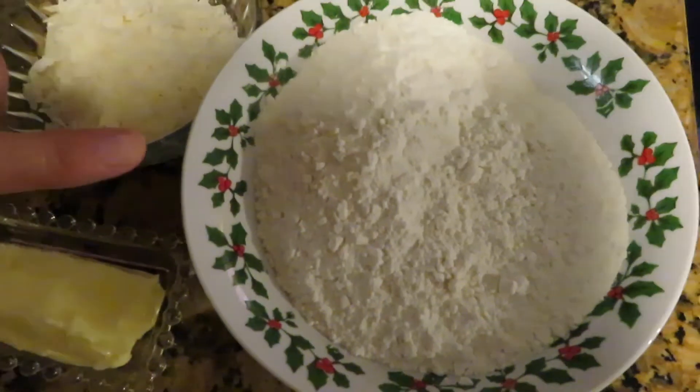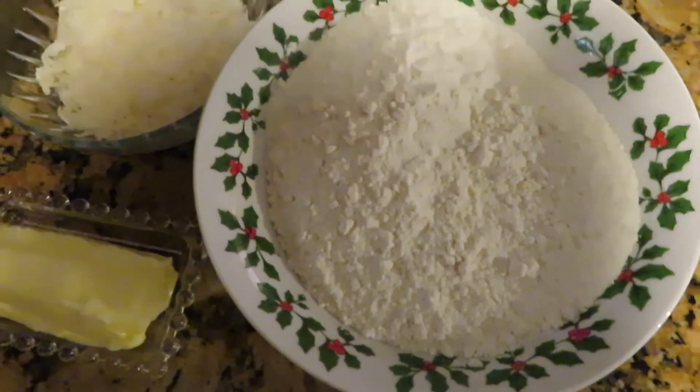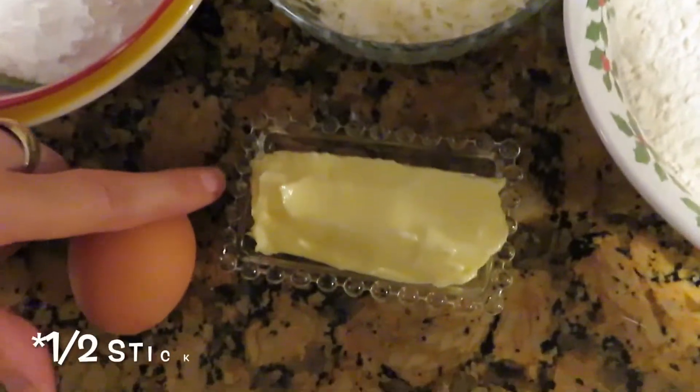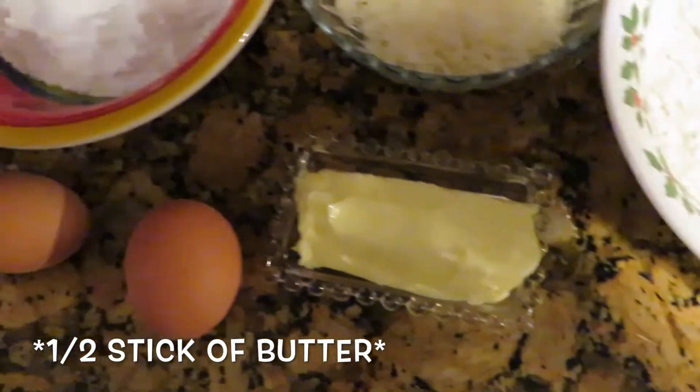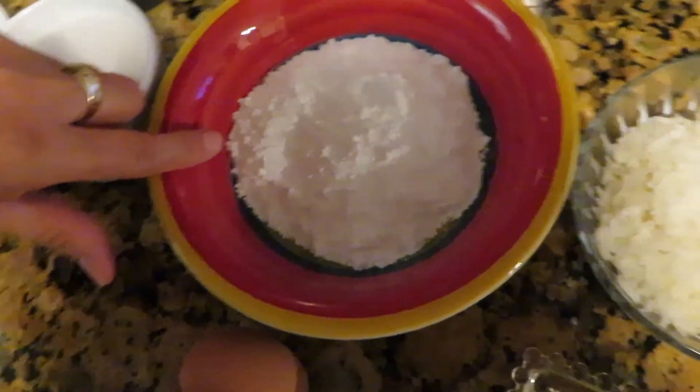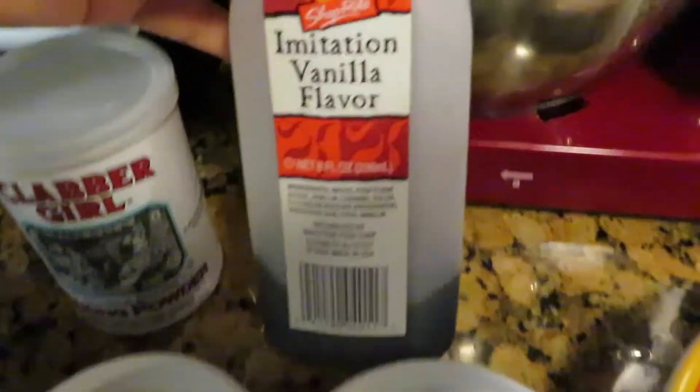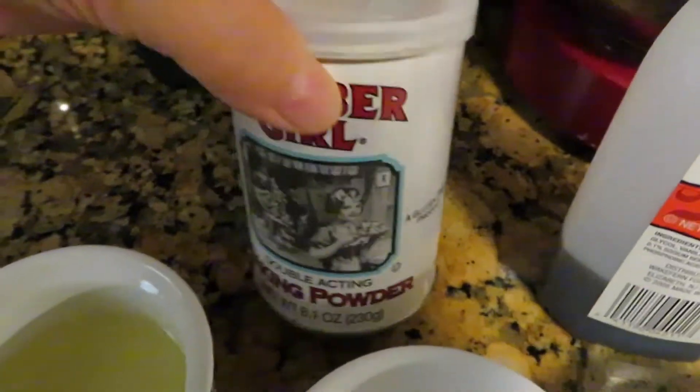Ingredients for this recipe are: 2 cups of all-purpose flour, 1 cup shredded coconut, 1 and a half sticks of butter at room temperature, 1 cup powdered sugar, 2 eggs at room temperature, 1 cup of sugar, vanilla extract, and 1 tablespoon baking powder.